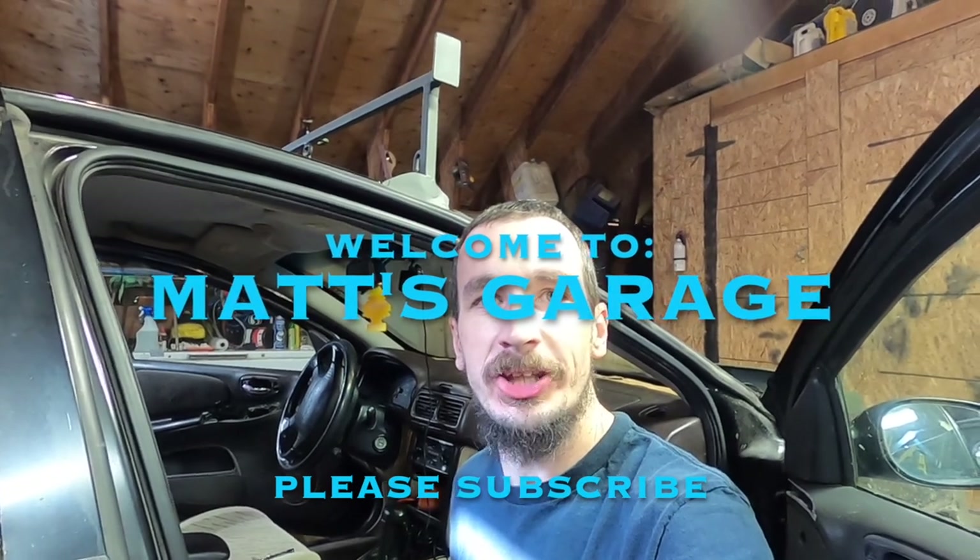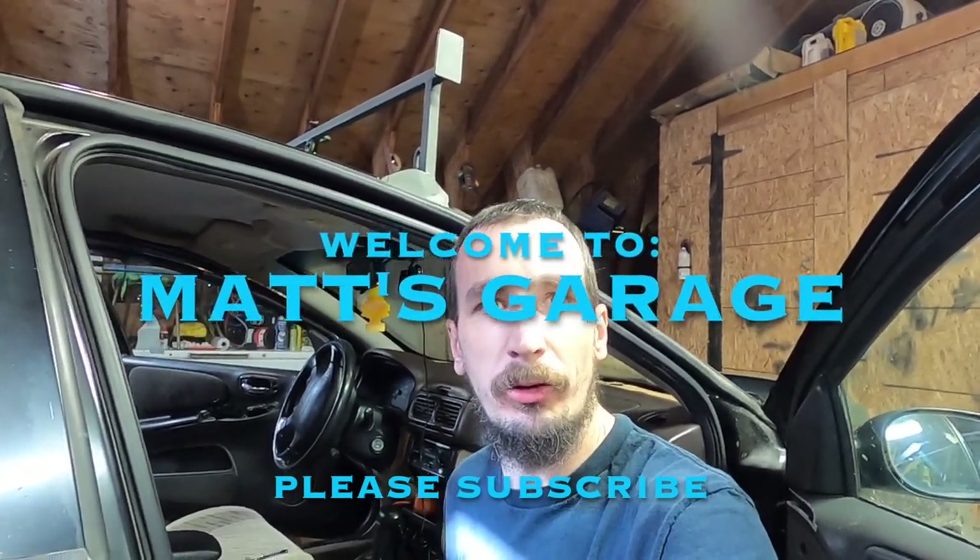Hey there and welcome to Matt's Garage. Today I'm going to be replacing the blower motor resistor on a 99 Subaru Forester. This video should apply directly to 98 to 2001 Subaru Foresters and will probably be quite similar on other Subaru models and even newer models of Subarus.